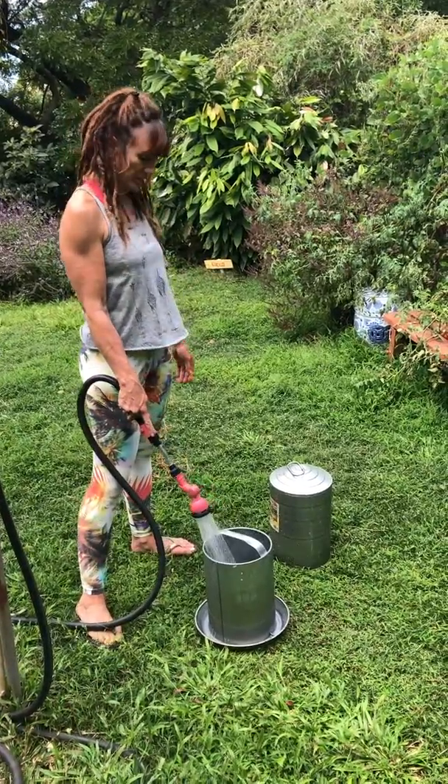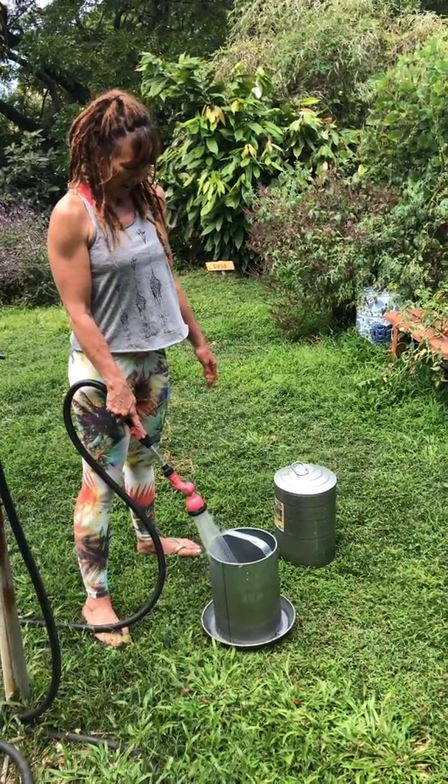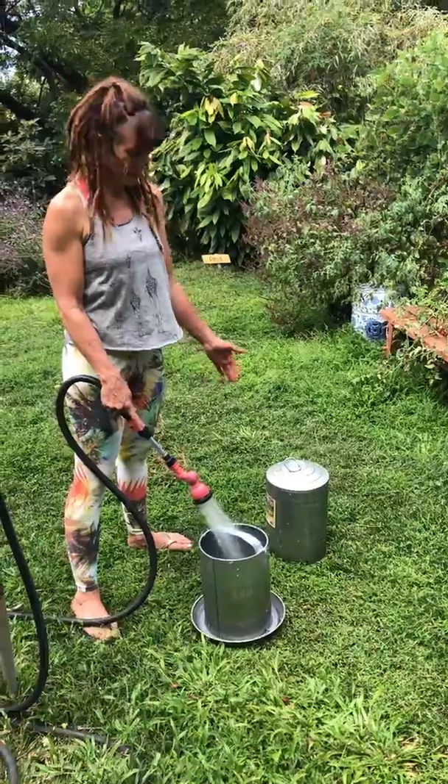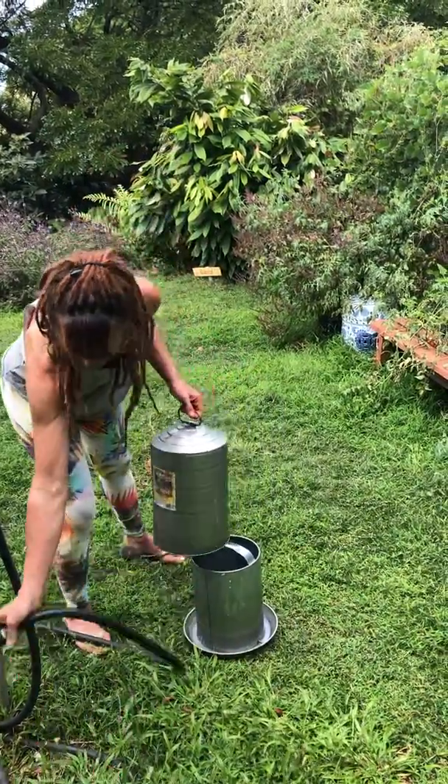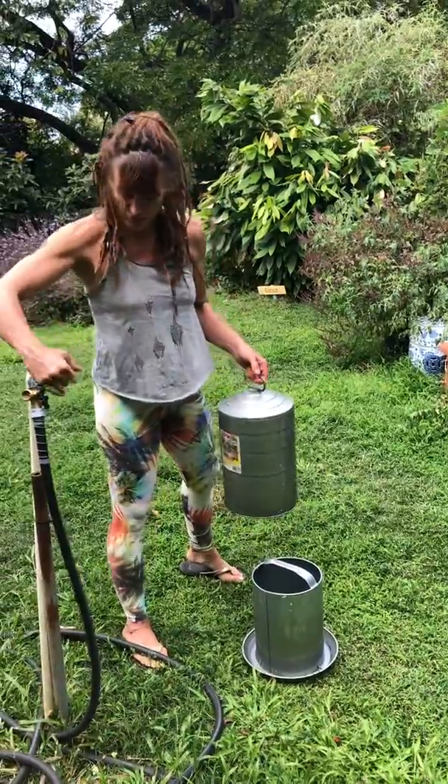So just going to fill it up, and then bring it to the top of the hill again. Now when it's full, this is what you do.